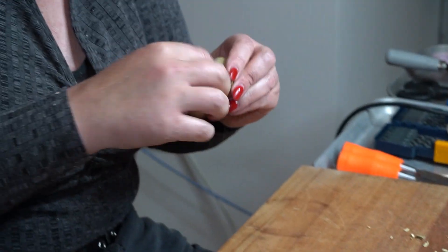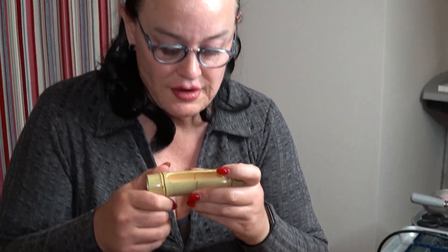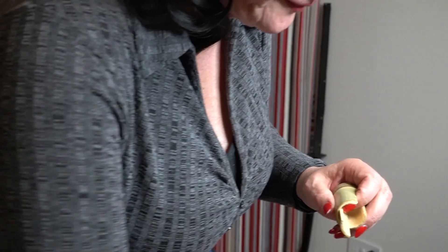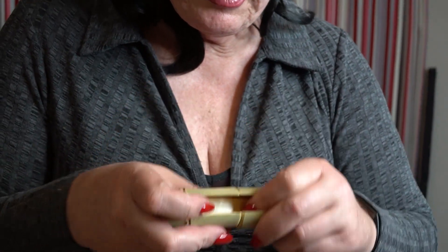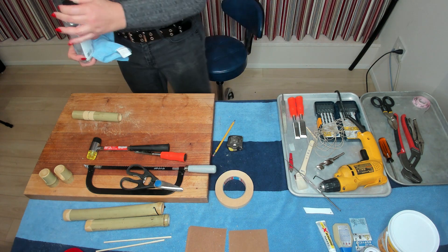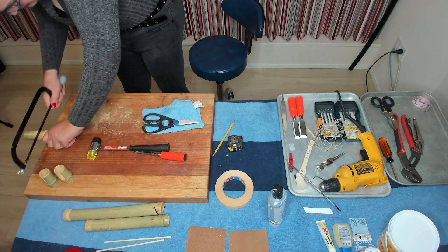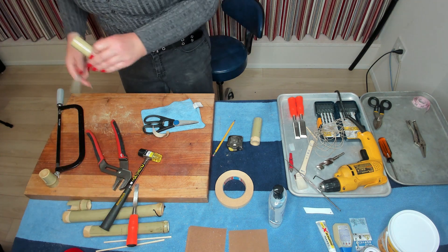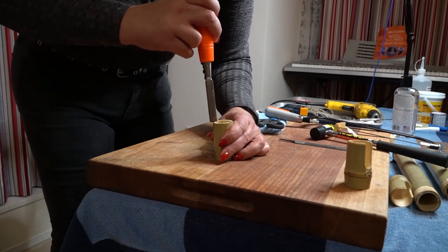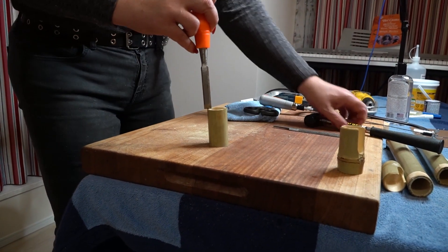Nice and smooth again. Now it's about figuring out how to get these pieces together. The next thing we're going to do is make a brace to put on the inside. I'm going to take a section about two and a half inches long, cut it off, and then split it so I get some straight pieces to make a brace out of. I want to get some flat pieces out of this, so I'm going to go ahead and split it.